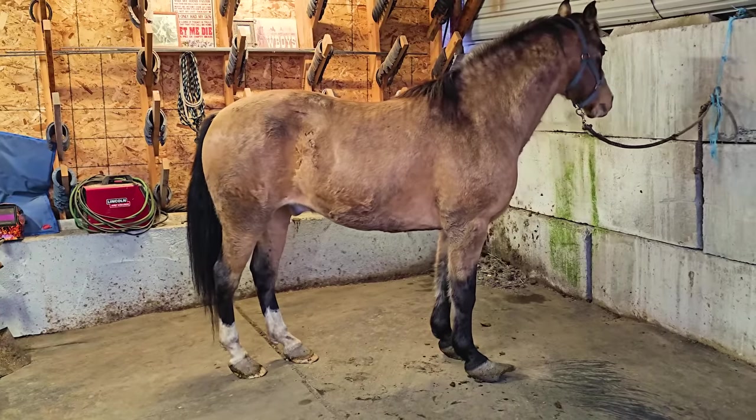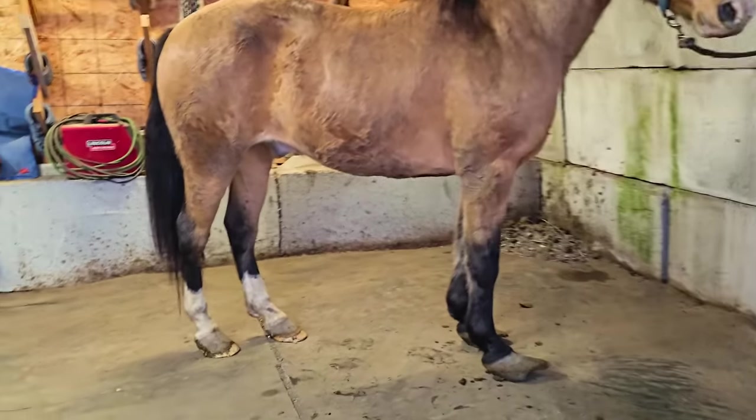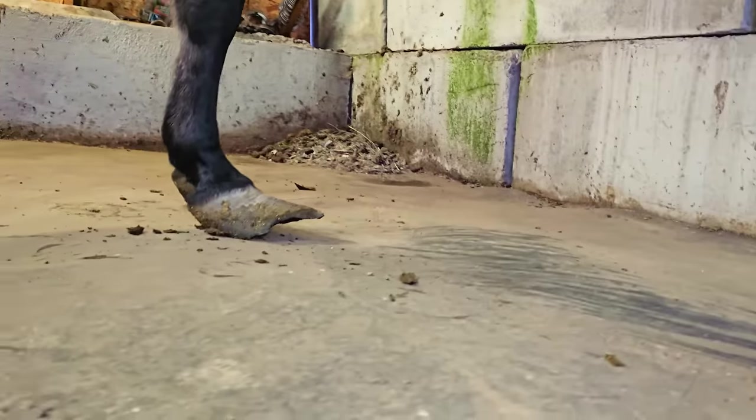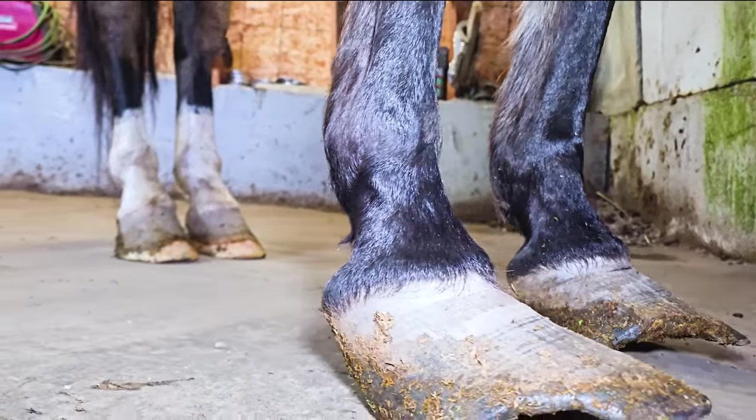Welcome to Three Crosses Farrier Company. I'm Caleb and we're going to be trimming this horse today. This is a two-part video series — we're going to do the fronts in this video and the backs in the next video.